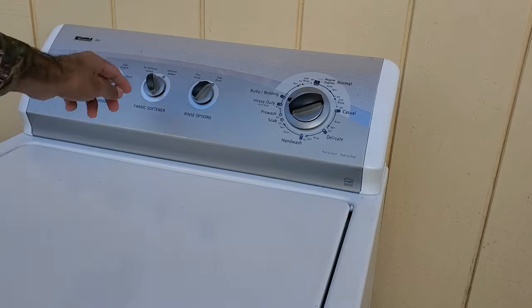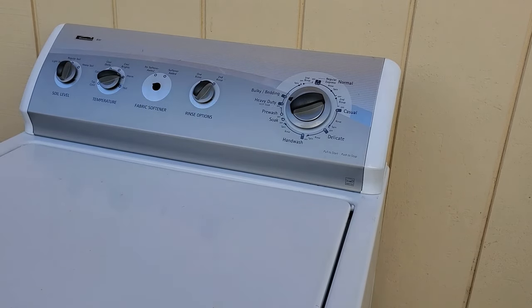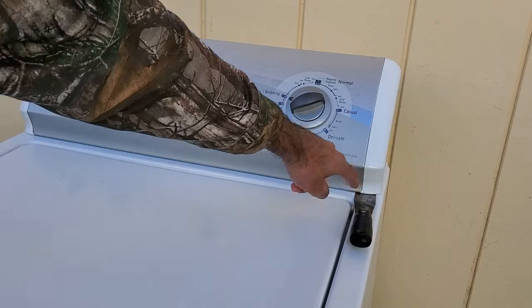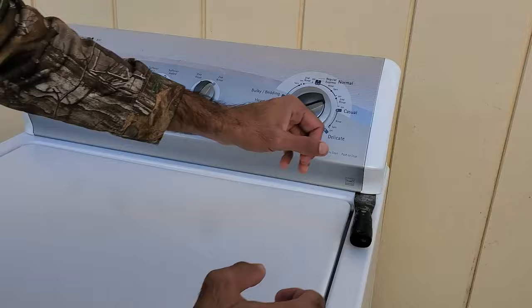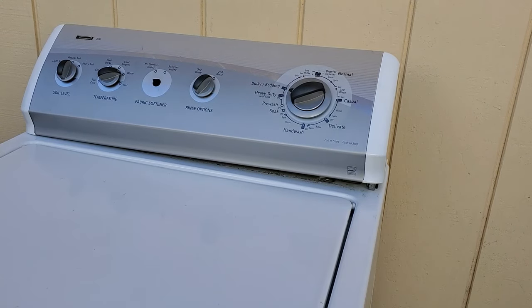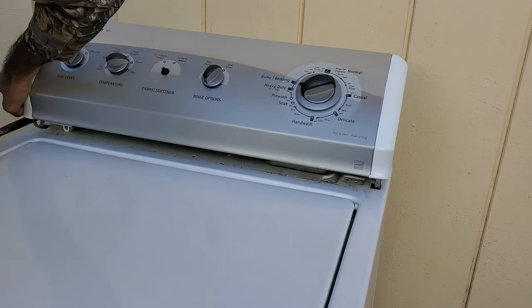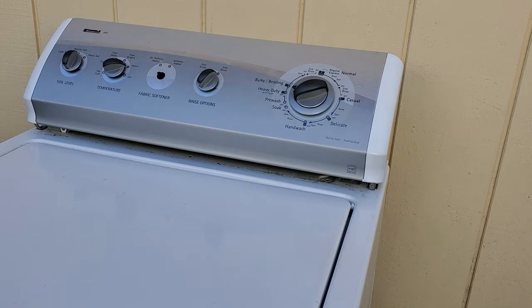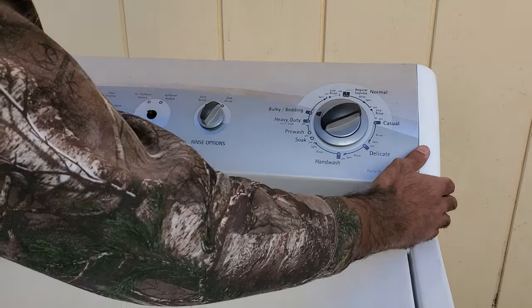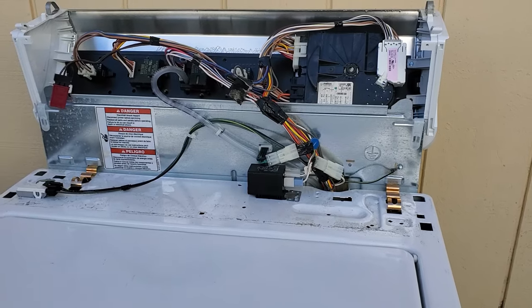The first thing we'll be doing is removing the knob for the fabric softener. Then we'll be using a putty knife to open this top panel right here. All you have to do is stick the knife down here — there's a clip in there — and just pull it towards yourself and it should pop up. That's one side, and we'll do the same thing for the other side. With the top popped open, you can pull it back like this.